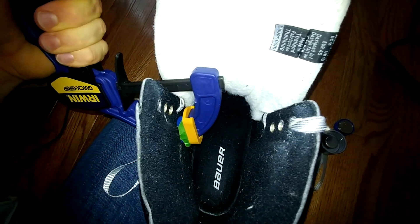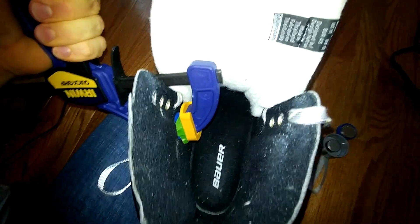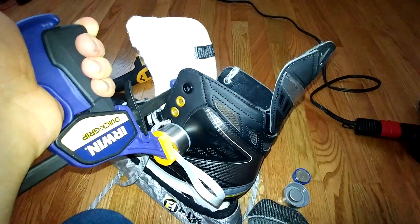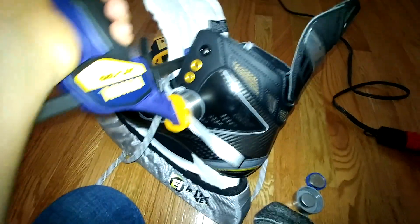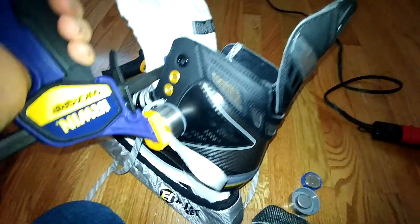Hopefully this is — obviously not as good as an actual skate punch — but where I live, nobody has one of those. So maybe a decent intermediate solution if you're having pain from where your feet wear on skates. Just to point out, these have been baked once and didn't seem to make a tremendous amount of difference for me, so that's kind of why I took this more drastic approach.